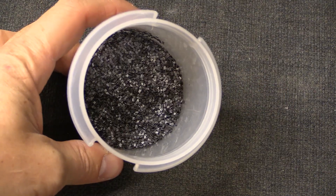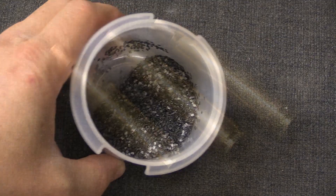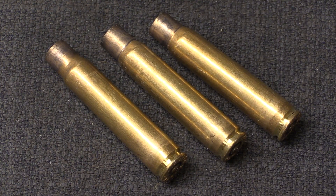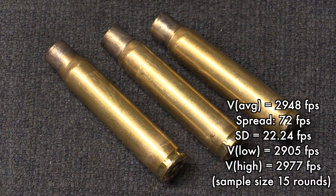The powder used is a flake-type powder, which makes sense as it is the same sort the Germans used — what they would have advised and helped provide to Turkey. Now for the important part: chronograph velocity and pressure. I fired a total of 15 rounds over the chronograph. Our average velocity was 2,948 feet per second, with a standard deviation of 22.94 — not particularly consistent by modern factory standards. More importantly, this is about 100 feet per second faster than the German S cartridge it's copying, based on documentation from Dieter Stort's book on the Mauser 98.